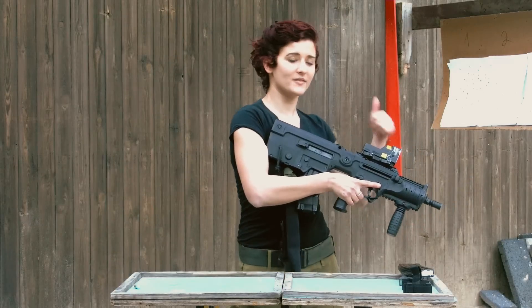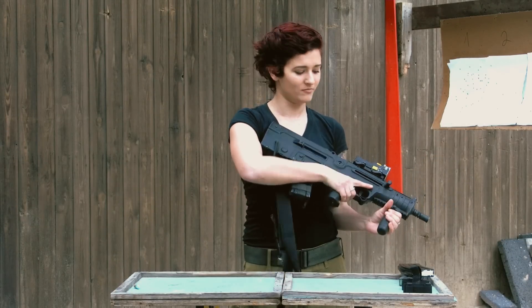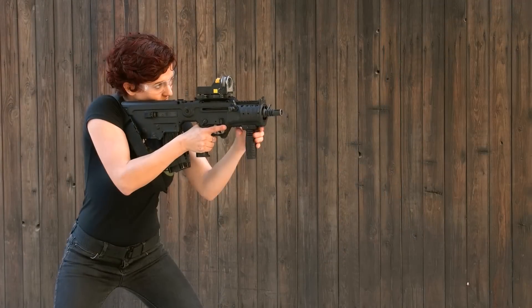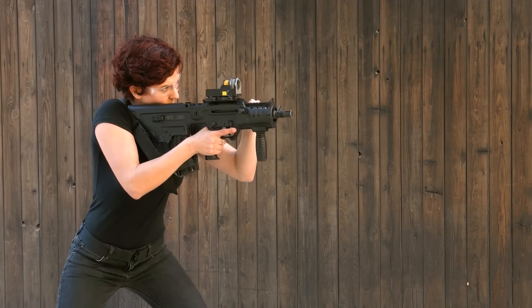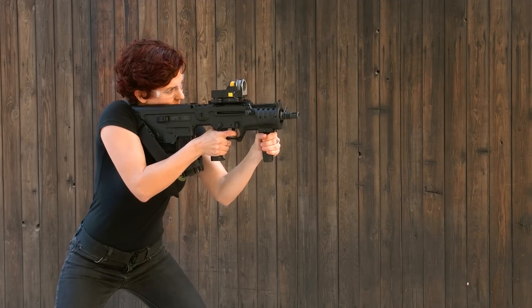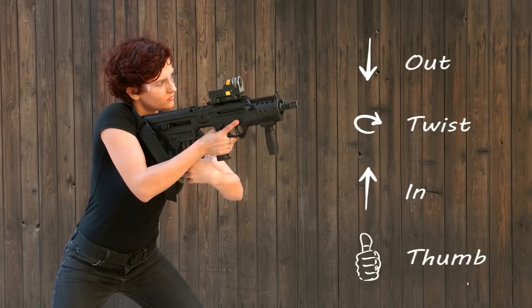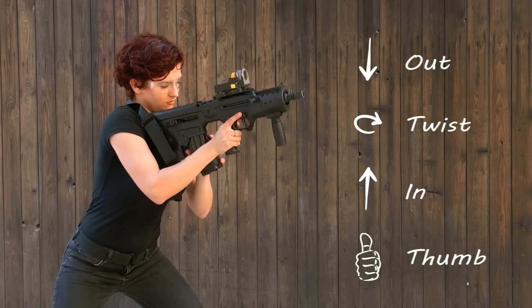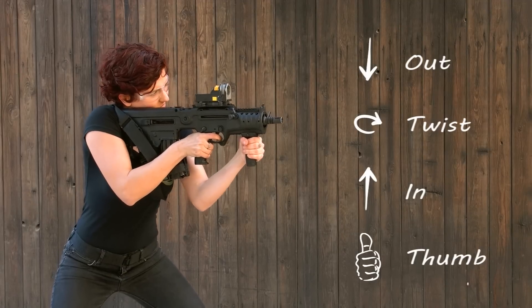And if you have a bigger thumb than mine, it's going to be much easier for you, but even for me it's really easy to use. This is footage of me just using the technique I just showed you. I just shoot about five bullets — it's really easy. Take it out, put it back in, use your thumb, and continue shooting.